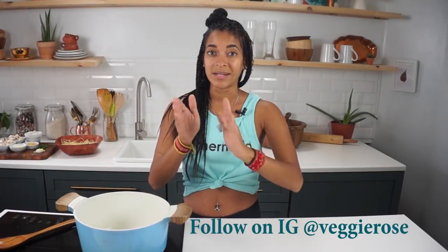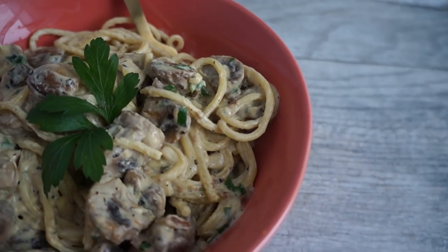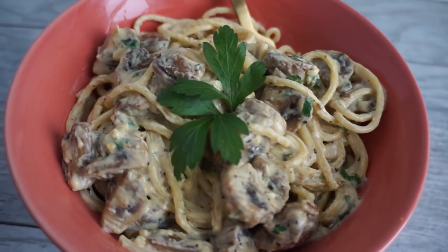Hey, how's it going, you guys? Welcome back to the channel. I'm Rose, and if this is your first time stopping by, welcome from wherever you're coming from. Don't forget to hit the subscribe button because new videos get posted three times a week. In today's video we're gonna be making a delicious, super easy mushroom alfredo pasta — a spaghetti alfredo pasta. It's gonna be delicious, so let's get veggie!